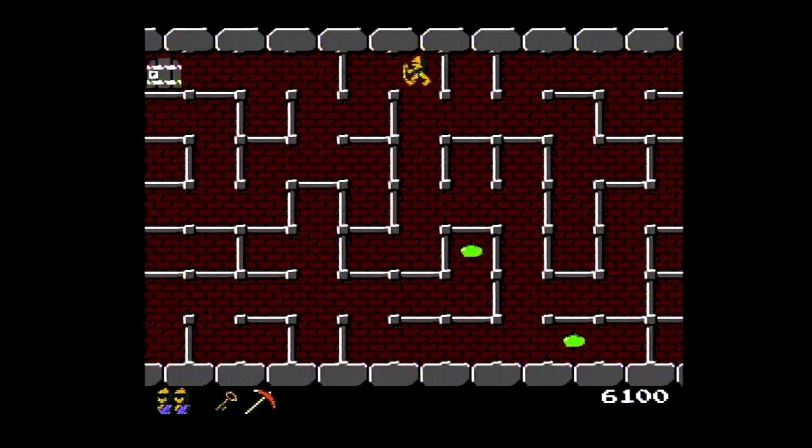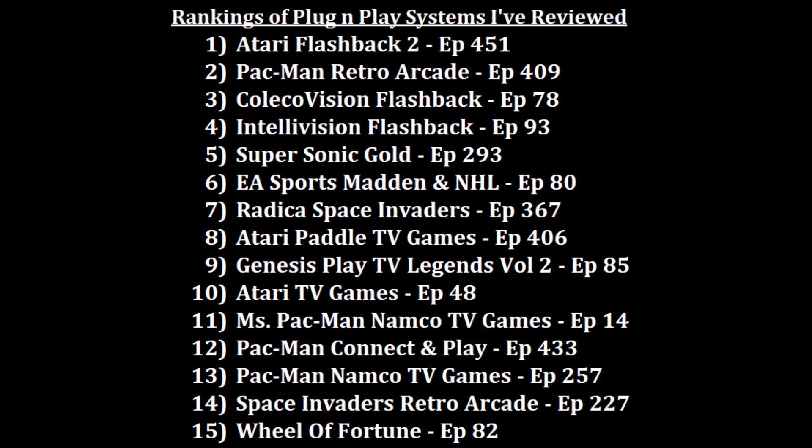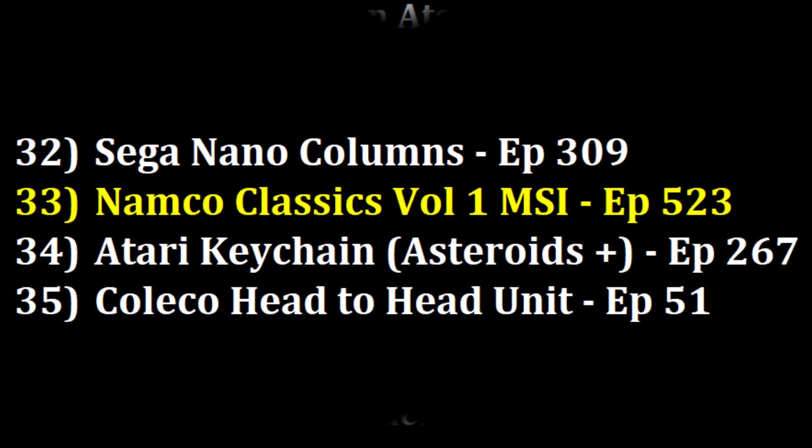In the end, while I'm glad it has more than one game and I could play Pac-Mania some more, I'm still overall disappointed with it. For my ranking of the 41 plug and plays I've reviewed, I like the Sega Nano Columns plug and play more at position 32, but I'll put this over the cool-looking but hard-to-use Atari keychain plug and play at 33. So the Namco Classics Volume 1 plug and play enters at position 33.